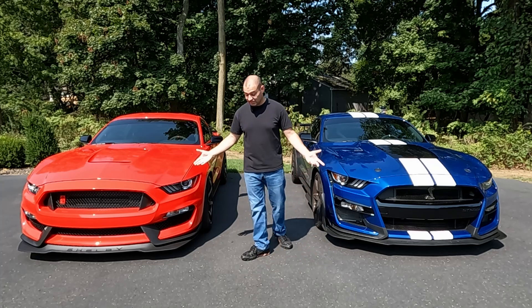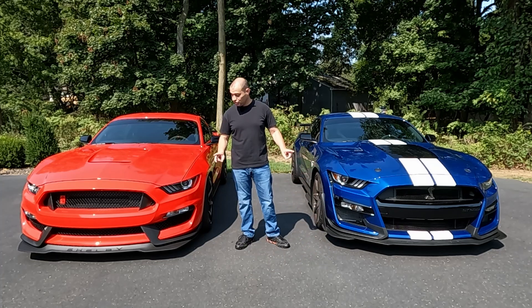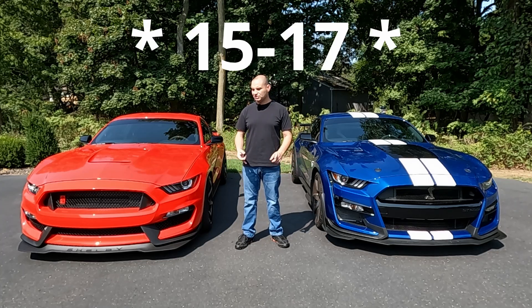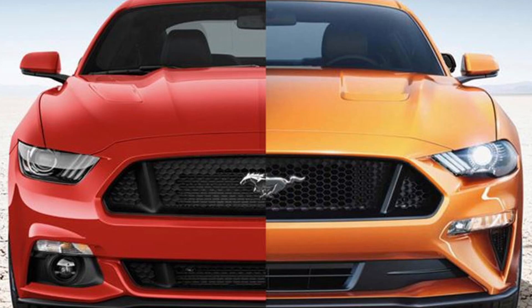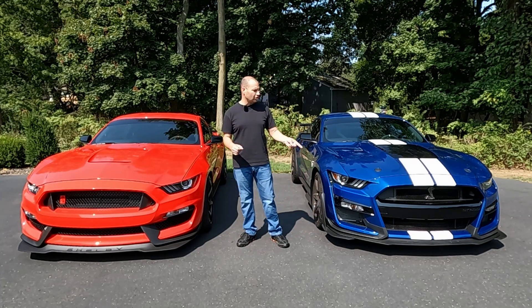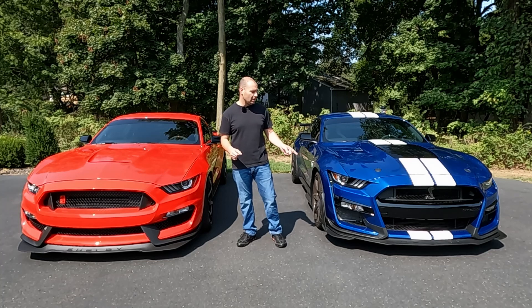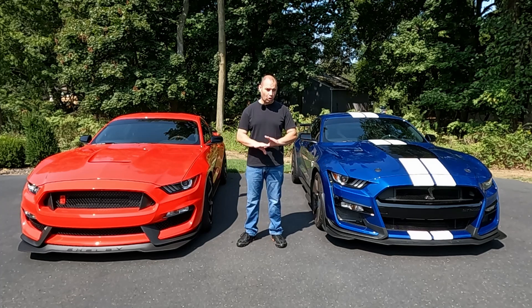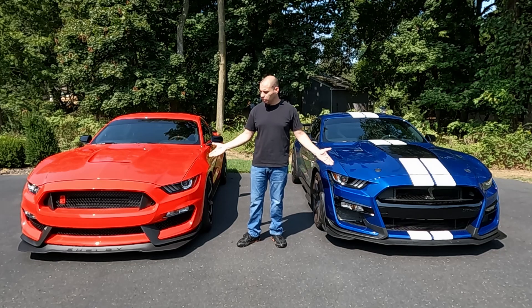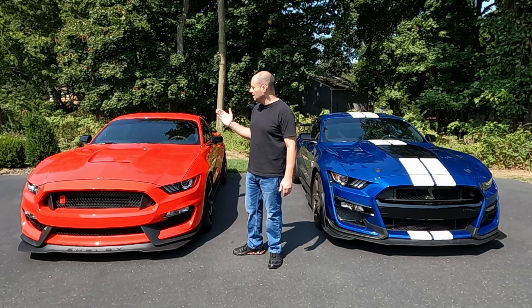One thing that is basically exactly the same on these cars that they did not change were the headlight designs. For the S550s, from 2015 to 2019 they did one style, and from 2018 to 2023 they did an updated headlight for the standard Mustang. That's one thing they never changed on the Shelbys — despite the GT350 being produced from '15 to '20 and the GT500 from '20 to '22, they used the early headlight designs on all Shelbys, without exception. I think these headlights look good — I have no issue with them at all.